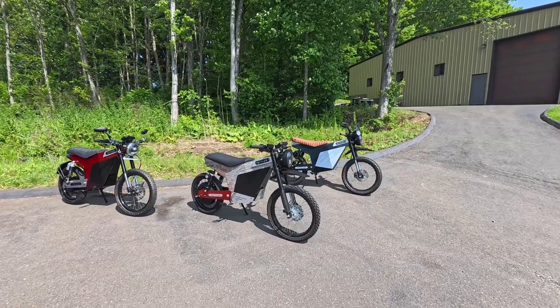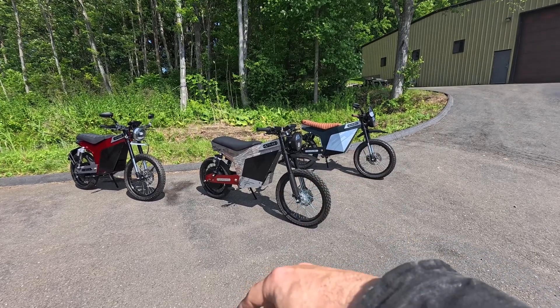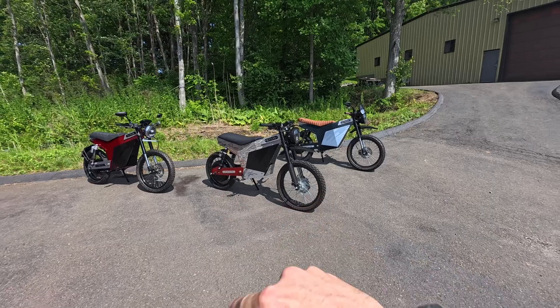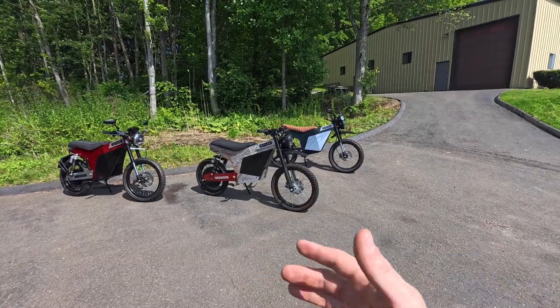I've brought out three recent builds. The one in the middle is the one that we showed off initially, kind of in its prototype stage. It's a raw frame, and it looks pretty gnarly. We raced this bike recently, and then the two on the side are some finished products. Those are actually 4k Javelins, but I thought you would like to see what a finished bike looks like versus a prototype.